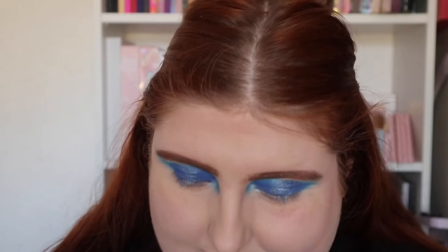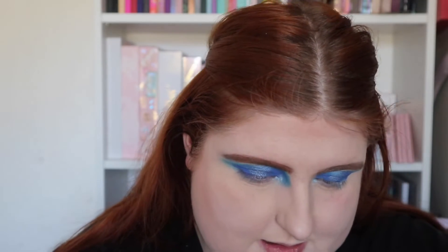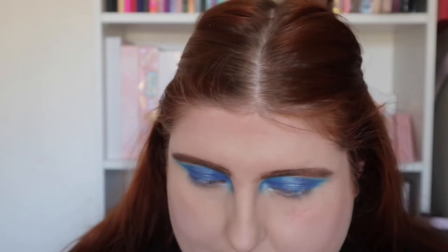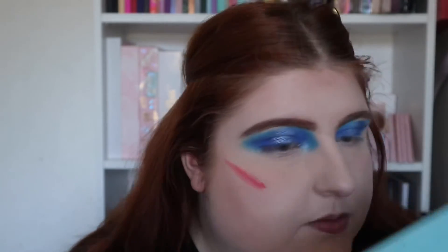My only issue with the blush right now is that it has a sponge as the applicator. I wish it was like the Super Dewy brushes from Revolution with a normal nib. I don't want to dab it straight on my face, so I'll dab it on my hand first to show you the colour. It's actually a lot brighter than I thought it was going to be. I'm not sure it'll transfer well from my hand to my cheek — let's give it a go.